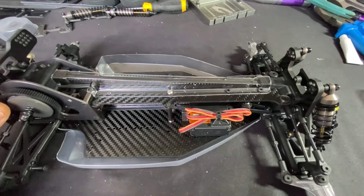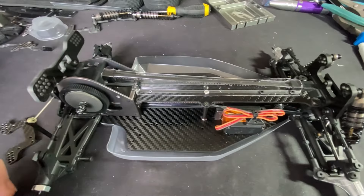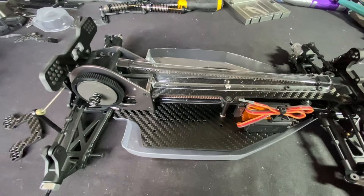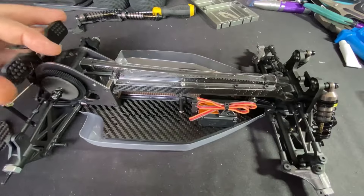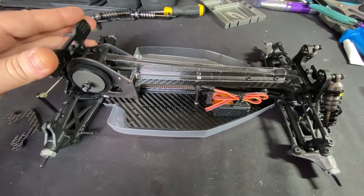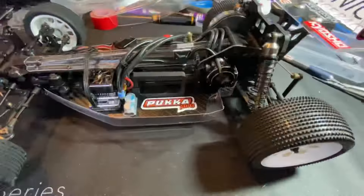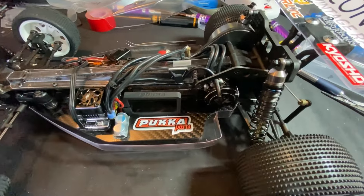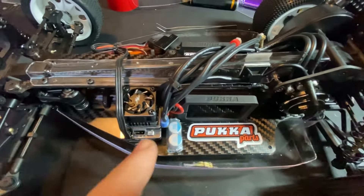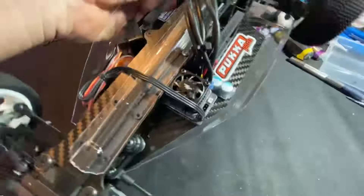All I'll do now is get the under tray off, get the battery holders in, get the electrics in, the spur gear cover, and then we'll see how the body shell looks and what needs doing. Loving this at the moment — it's around 18 to 20 mil longer wheelbase, which should make it a little easier for me to drive. We're back and it's all done! There is room — don't have to cut anything out in the back. You've got more real estate space so the ESC sits in there nicely.